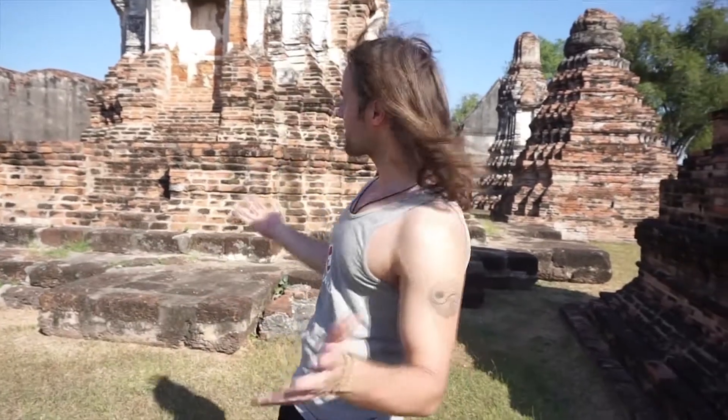I'm here in beautiful Thailand in Lopburi, and this ancient place really inspired me to do some martial arts. I decided to do some improvised snake style movements, but first let me tell you a bit about the snake style from Kung Fu. So first of all, let's cover the fist.